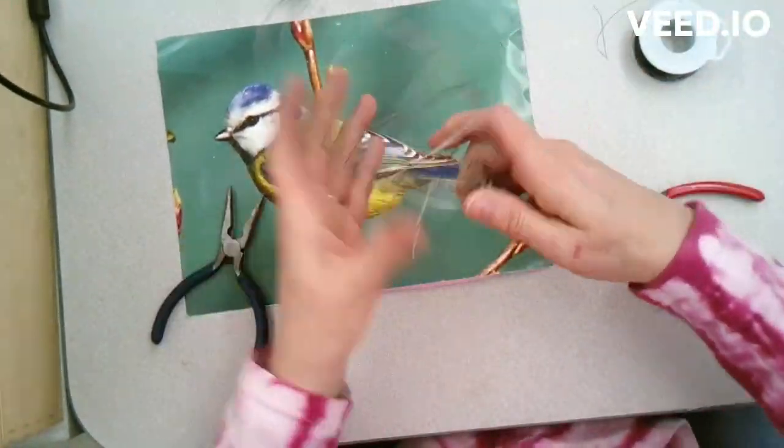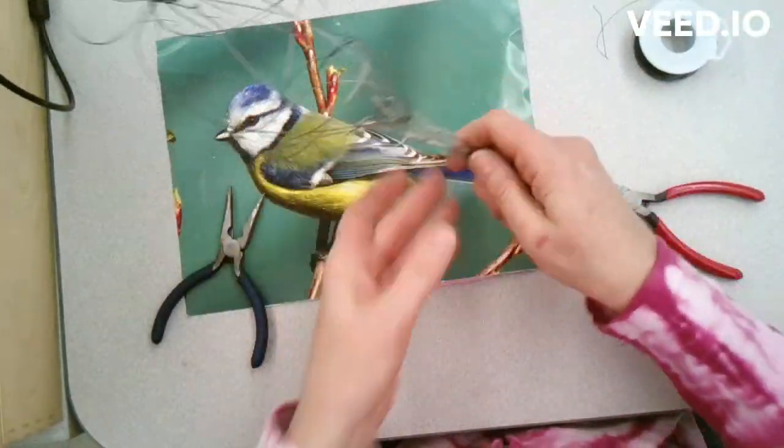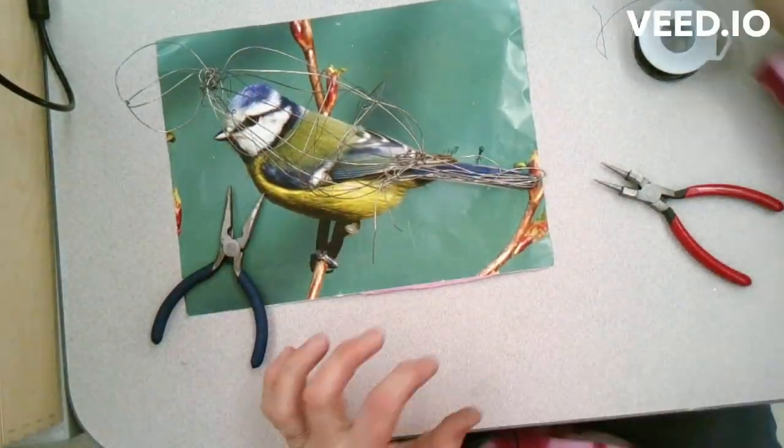Hopefully you are starting to see my bird emerging from the wire, looking similar to my picture. I will continue to show you in the next video the next steps to create your sculpture.